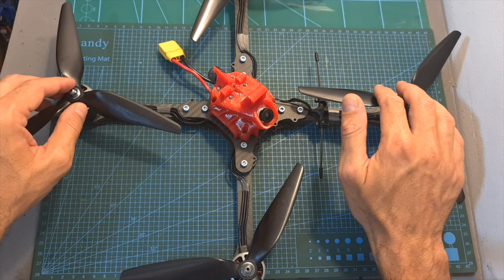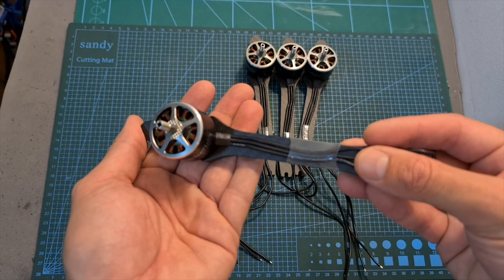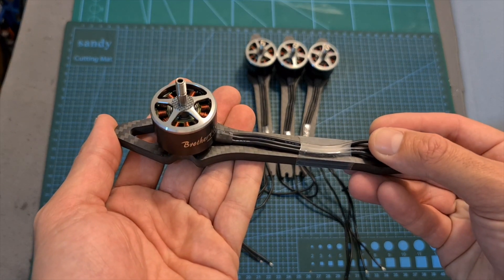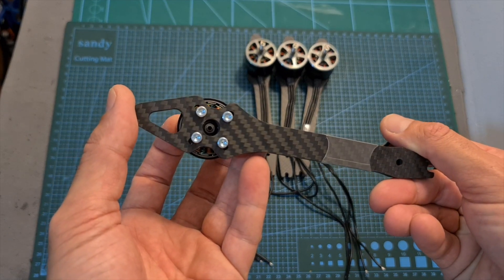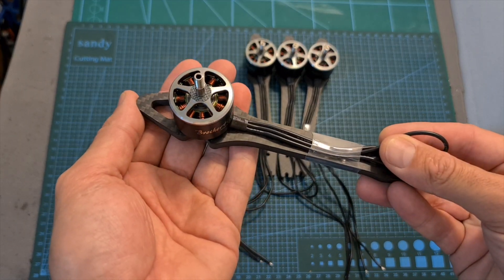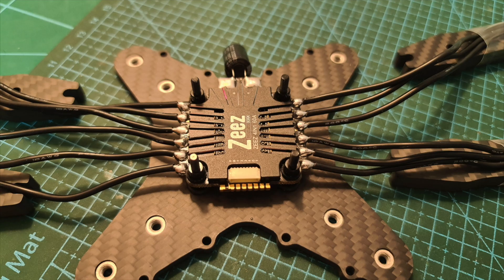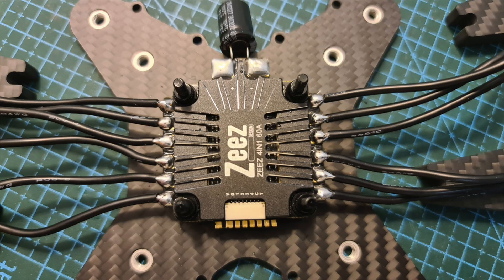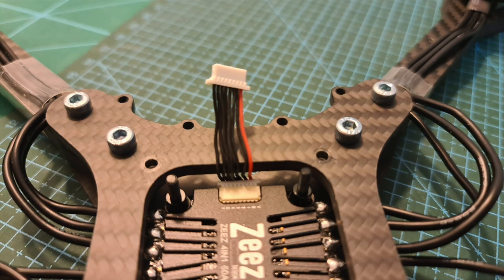In order to assemble this build, I recommend starting by securing the motors to the arms using the provided longer hex screws, and preferably use heat shrink on the arms to protect the motor wires. Then mount the 4-in-1 ESC on the bottom plate, solder the motor wires to the 4-in-1 ESC, don't forget to add a capacitor, and solder the battery leads.